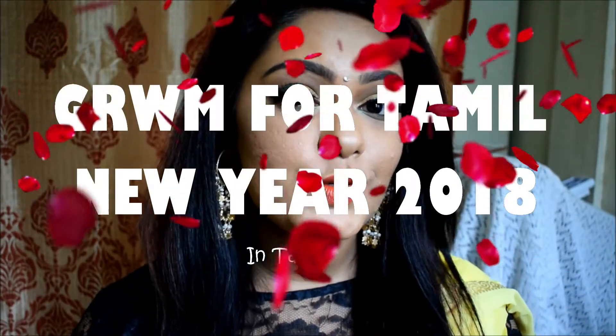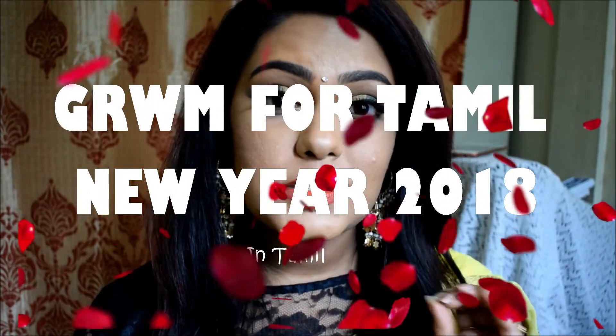Hey guys, welcome to my channel once again. Today's video is going to be a special video — it's a makeup tutorial. I have created this look which you are seeing. I am going to try and talk in Tamil throughout this video because this video is for Tamil New Year.